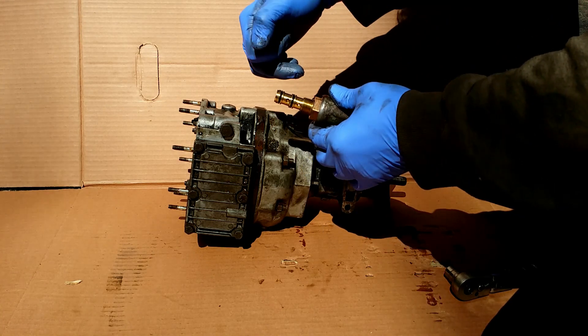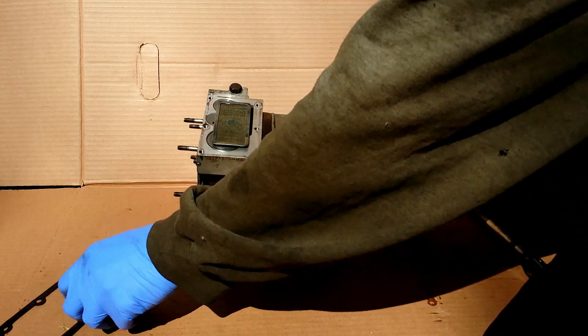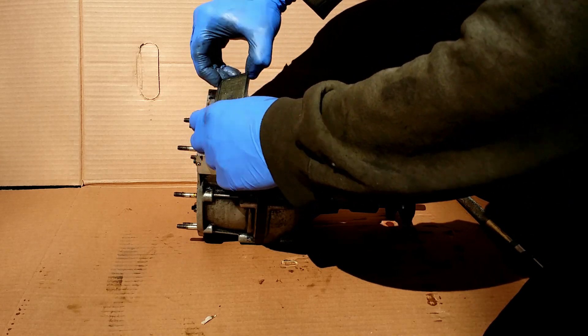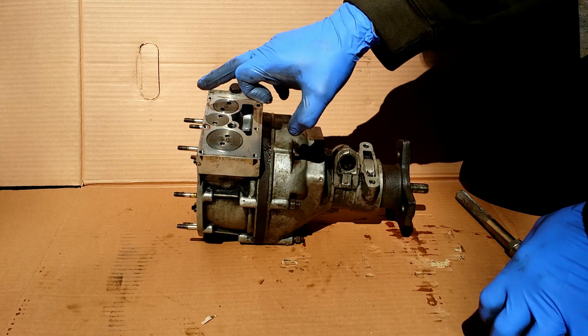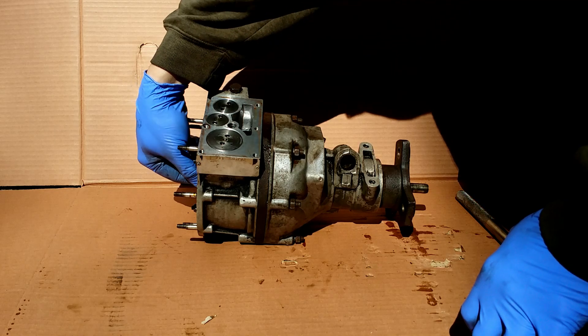Let's take a look into the hydraulic part. There is a filter under this cover. Under this cup there is another filter. Under this cup we have the oil pump with oil passages.